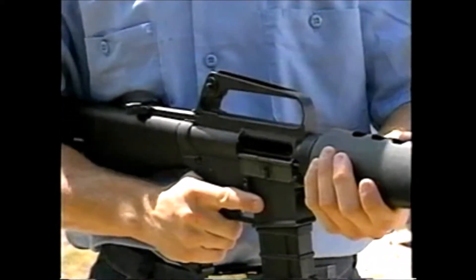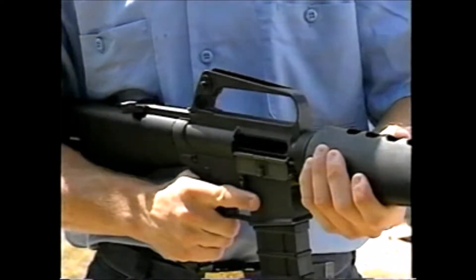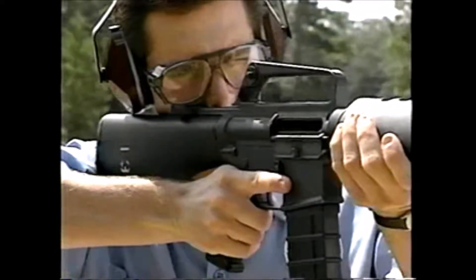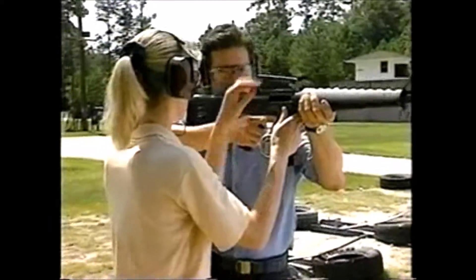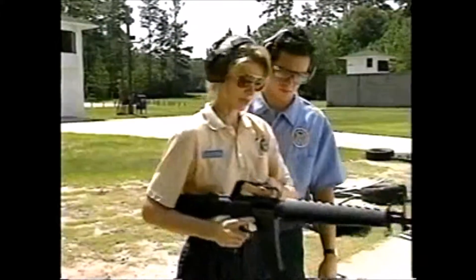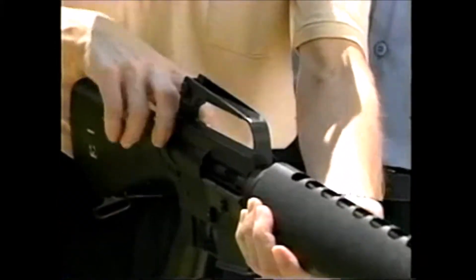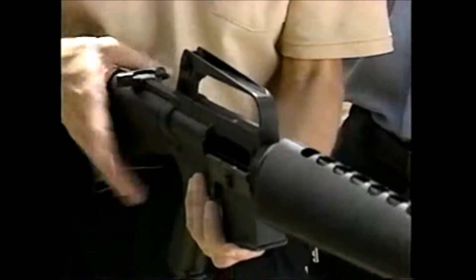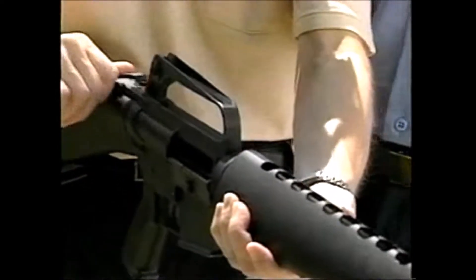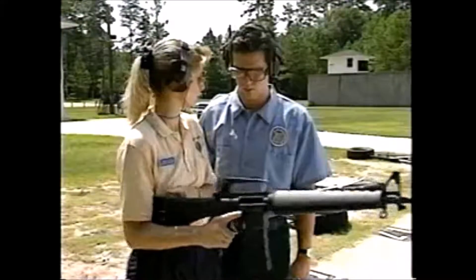Special attention must be given when a student is working with an AR-15 semi-automatic rifle. When the T-shaped charging handle is not secured before releasing the bolt, if a student's cheek were placed there as it would be for firing, a serious laceration could occur. The correct procedure: the T-shaped handle is pulled back and the bottom of the bolt latch is pushed in to lock the bolt in position. The charging handle is then pushed forward into a secure position. Only at this point is the top of the bolt latch pressed, releasing the spring-pressured bolt, thereby chambering a round.